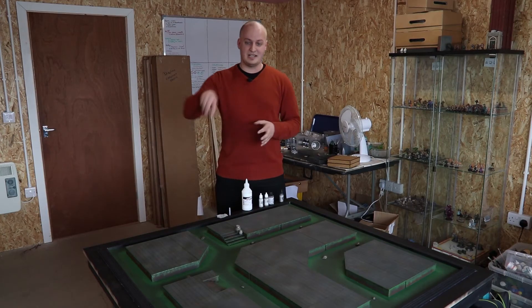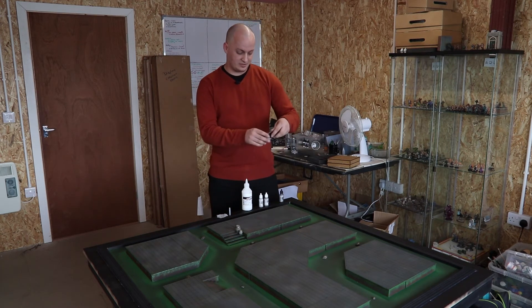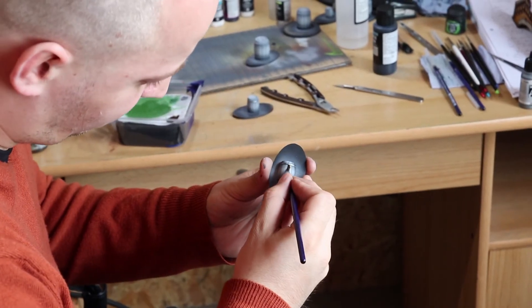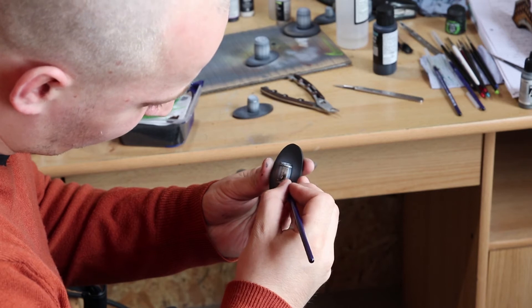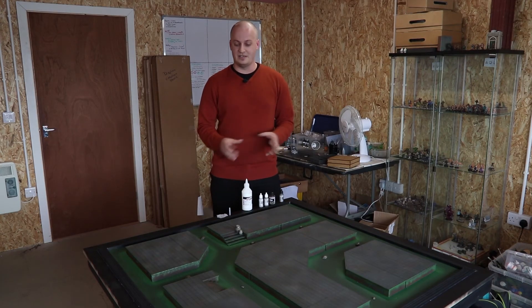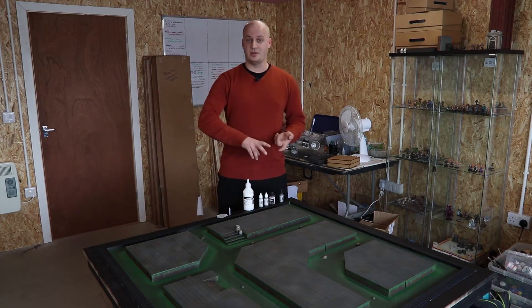I painted the iron bandings that go around the barrel using Vallejo Model Wash dark brown. That's a really easy, nice way of doing barrels — simple, quick, and it gives you a nice finish. Okay, so the barrels are done.